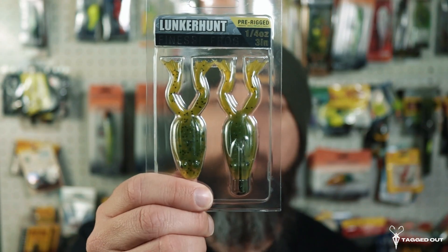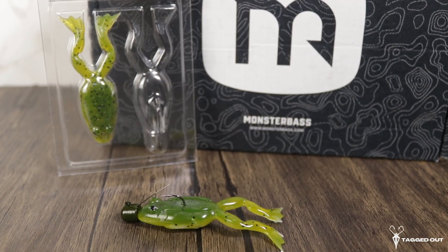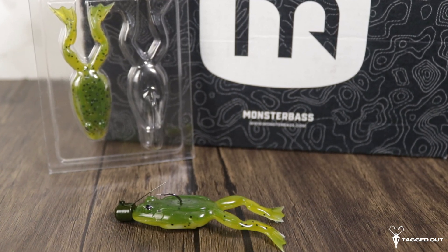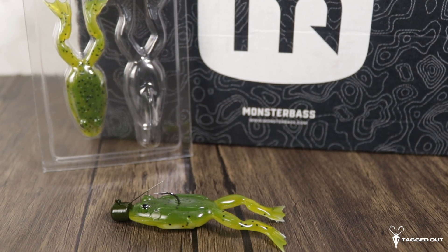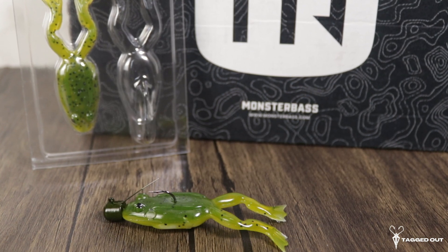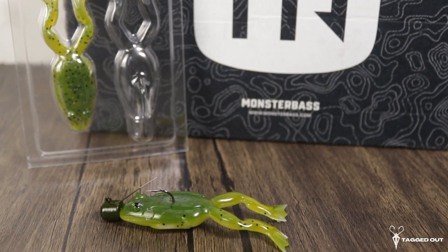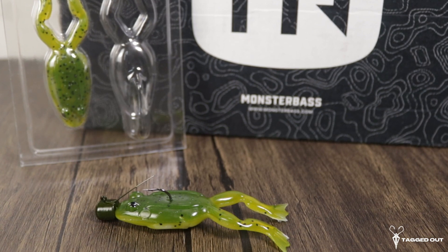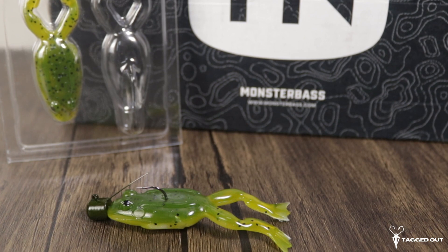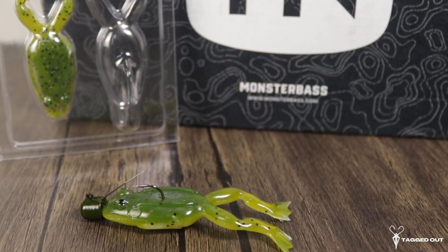Up next in the box, we have some Lunker Hunt finesse frogs. They are pre-rigged — it looks like a Ned Head with a nice soft plastic frog on it. It has a weed guard and the hook is super sharp. They weigh a fourth of an ounce and are three inches long. These are a great lure to have. I like the style — kind of treat it like a Ned. I'm not sure if it floats or not; I'll give you more depth on that once I'm able to throw these. The color on this one is watermelon seed pearl.